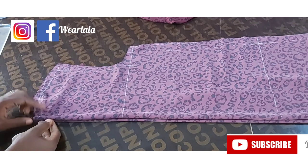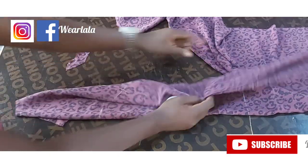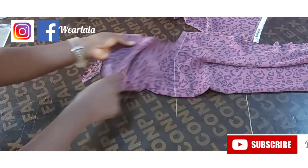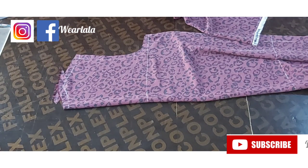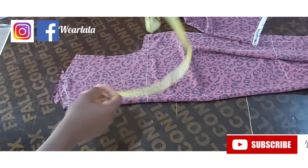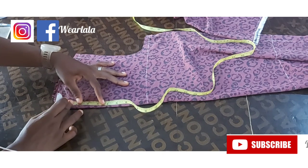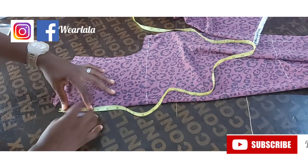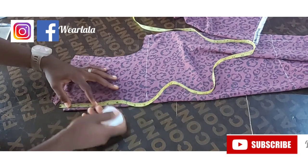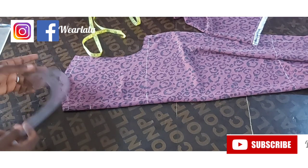I'll use the top piece as the front since that is where I have all my markings already. For the front neckline, the neck width is the same as the back but the depth is different — I'm coming down by three inches. If you want it more fitted you can do three, or you can measure it to be on the same level. I'll come down by 3.5 inches, but I already came down by one inch initially from the back measurements, so I'm taking out that one inch and marking 3.5. With the aid of my French curve I'll create the neckline for the front.